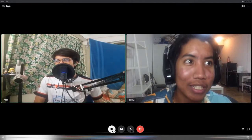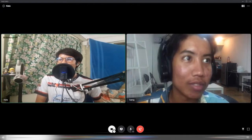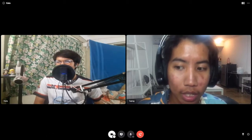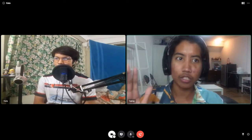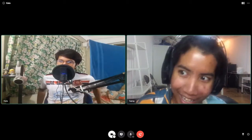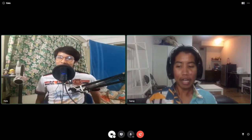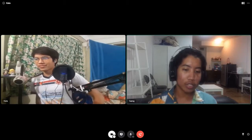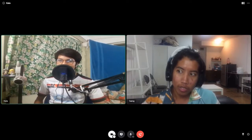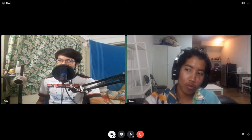We have webcams! Two webcams that are probably going to die before the end of this episode. Right now it's dying — what everyone on the podcast is seeing is me in slow motion, it's glitching. But hey, it's progress — at least you get to see my face.